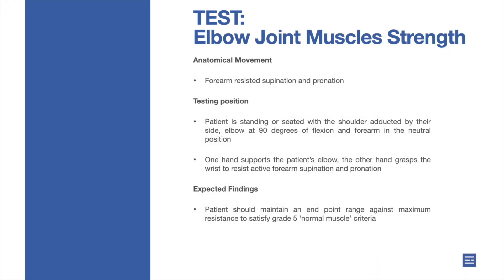Elbow joint muscle strength. Anatomical movement: forearm resisted supination and pronation.